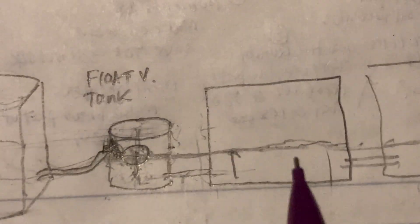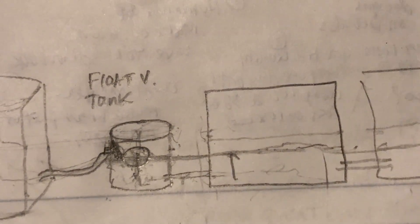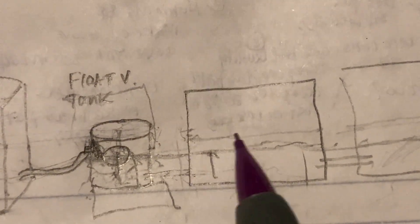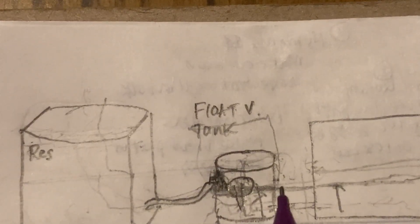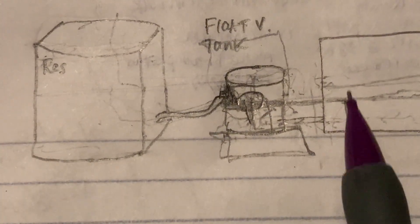The water will equilibrate to the float valve's level across all tanks. If you want the water at one-third or one-half of your tank — giving plenty of room for air roots while maintaining good water volume for water roots — all you have to do is take a little board and put it under the float valve tank to push it up a couple of inches. The whole thing goes up a bit, raising the water level. To lower it, remove the board. That's how you control the water level in your hydroponic tanks.